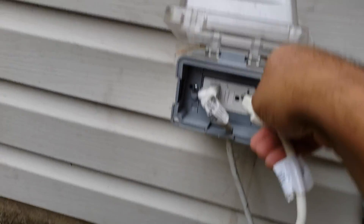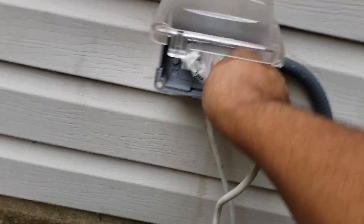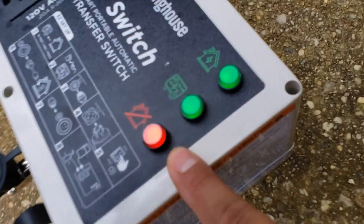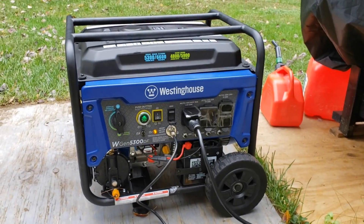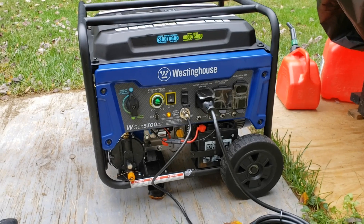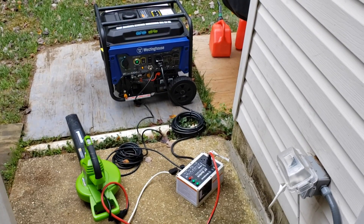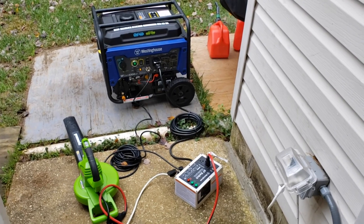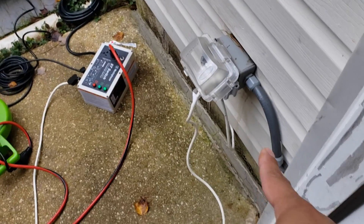Here I am at the power outlet — connecting it back into the house. The light turns green over here, and in about two to three minutes this will automatically turn back off. Westinghouse has a feature so that the generator can cool itself off before it turns off. There it goes — it turns back off. Power's on in my house. Turn this on — it works.